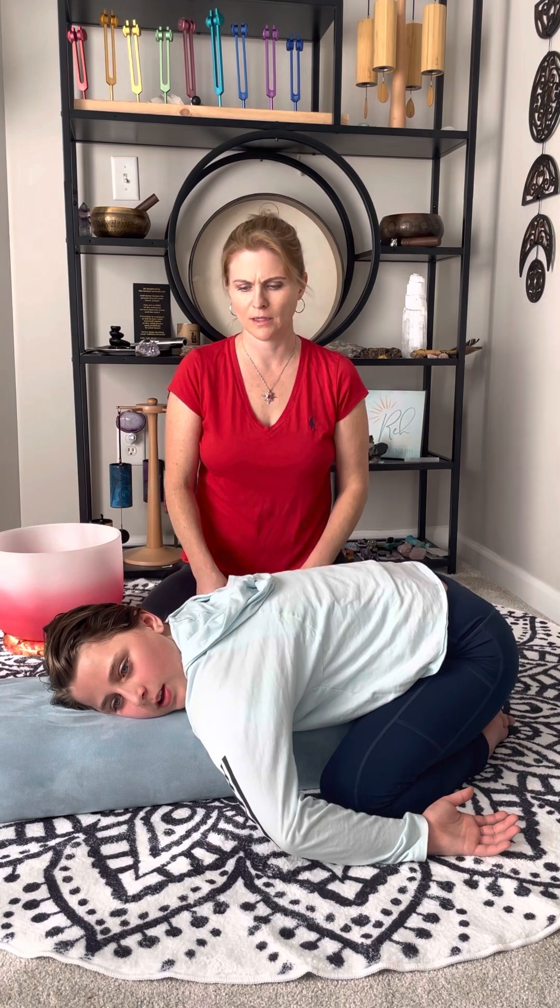I'm going to have you breathe in through your nose to the count of four. Ready? One, two, three, four. And hold — two, three, four. Now let it release — two, three, four. One more time. In through the nose — two, three, four. Hold — two, three, four. And really let it out — one, two, three, four.